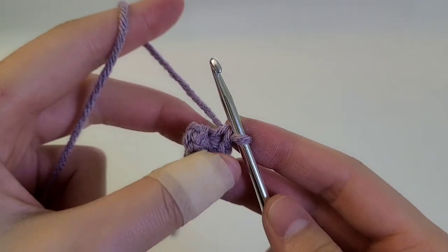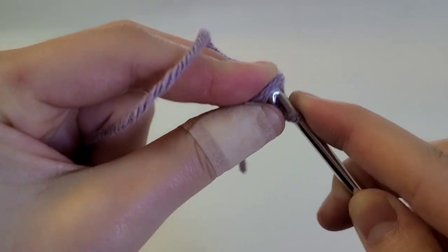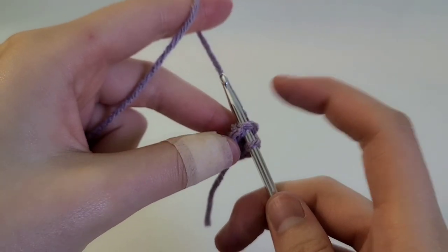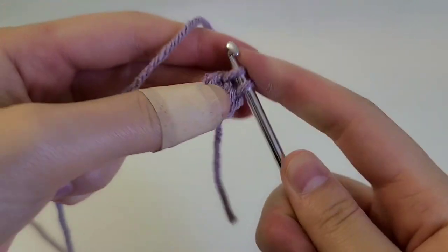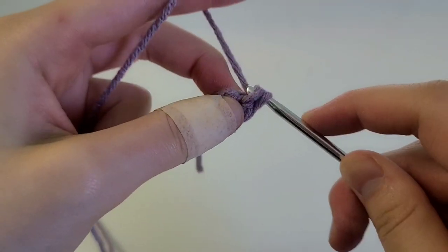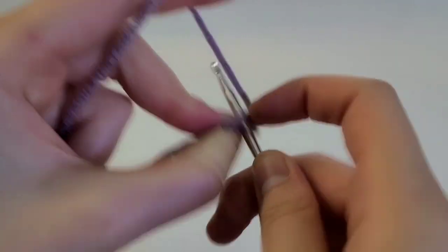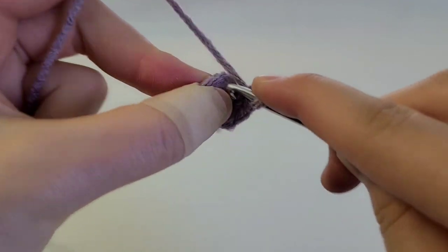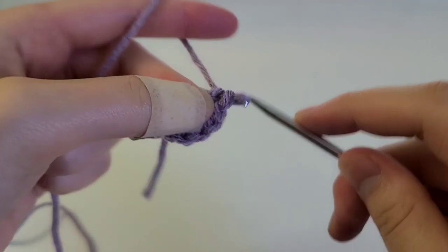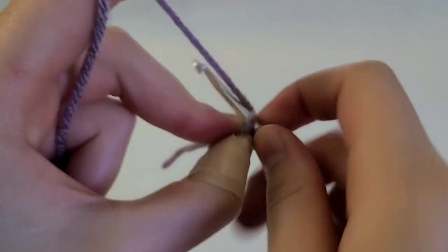Now we're going to stick our hook into the very first stitch that we made into the circle — mine is right here, I'm just going to wiggle my hook in there. From here we're going to do an increase into each one of the stitches. So that's my first stitch, do another one in the same stitch, and then into the next one do two again. By the end of this round you should have 10 stitches in total, since we're increasing into each of the five stitches.